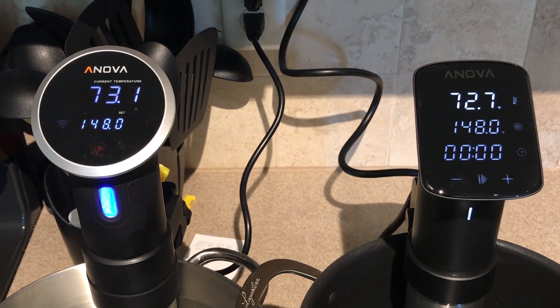I've filled two pots of water at the same temperature, basically one and a half gallons in each pot. On the left is the ANOVA 900 watt, which has been the standard and best seller on the market for some time. On the right is the new 1200 watt ANOVA Pro. It's much more expensive, but is it worth it?